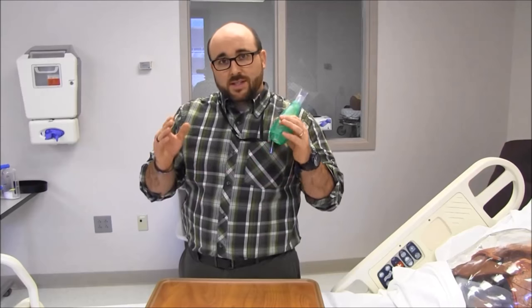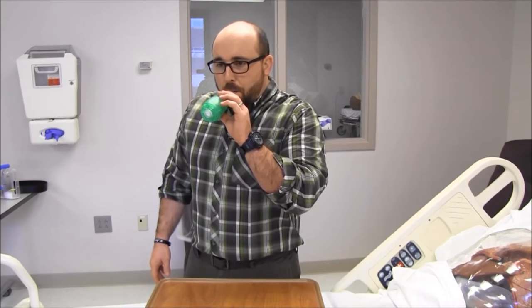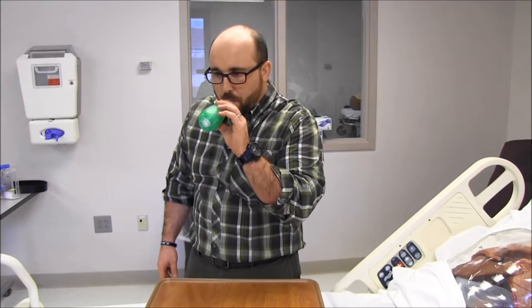There are a couple of key parts to having your patient exhale into these. First, they need to take a really big, deep breath in to start off, seal their lips around it, and when they exhale, exhale forcefully and really extend their period of exhalation. I'll show you an example — breathe in... [demonstrates prolonged exhalation into device]